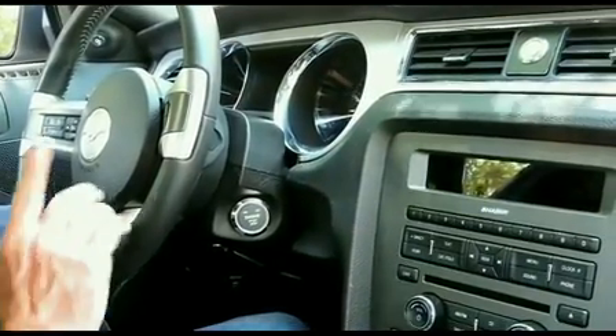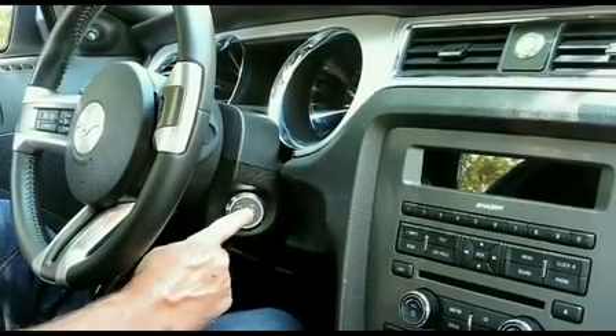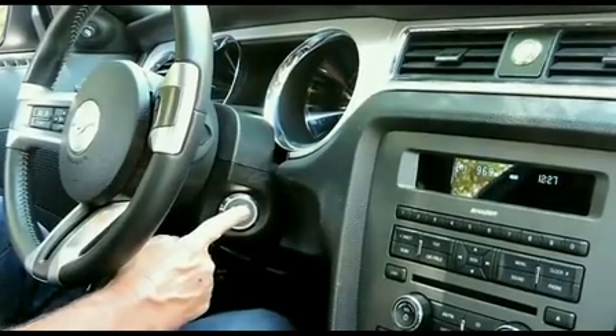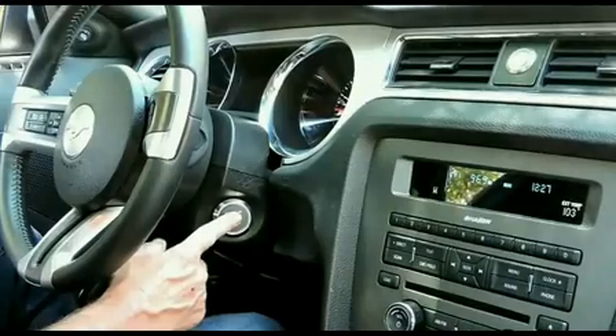To turn on accessories like your radio or heater fan, without your foot on the brake, simply push the button one time. A second push of the button turns on ignition and accessories, and the third push turns everything off.